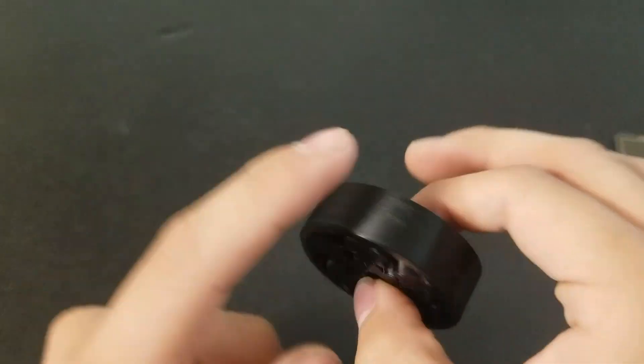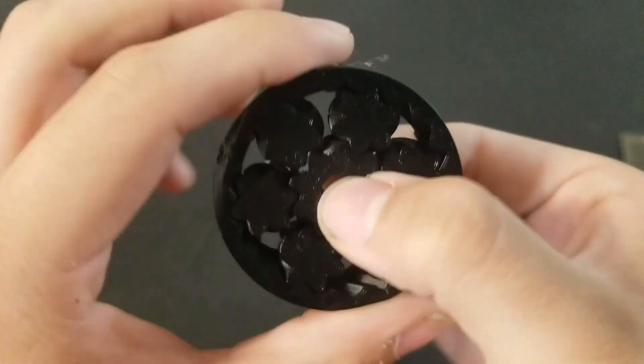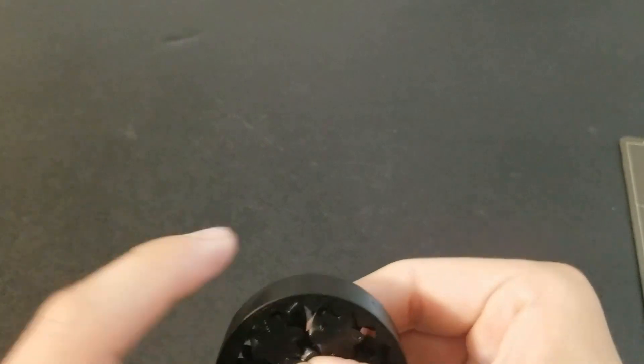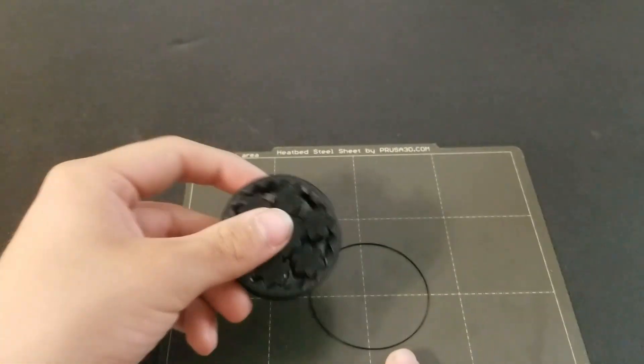The cool part about this is it's a thing that can only really be made with additive manufacturing because of the tight tolerances and the weird shapes, because you can't put it together afterwards. It has to be made together, or you'd have to try and machine in really tight spots, which ain't really possible.